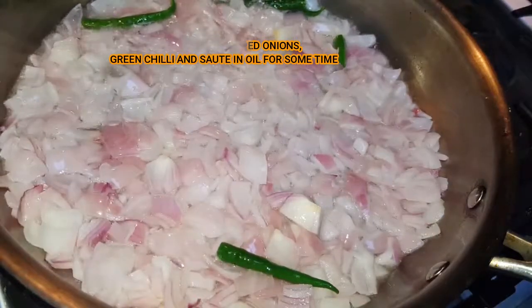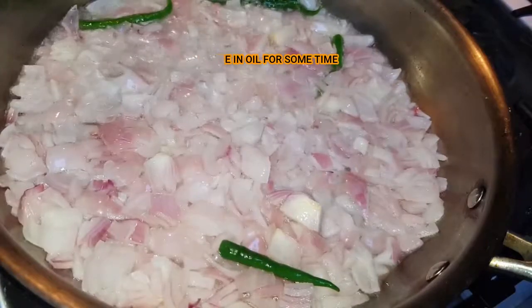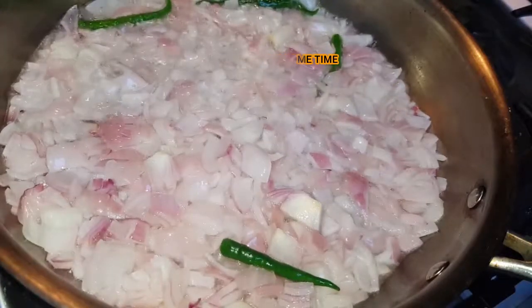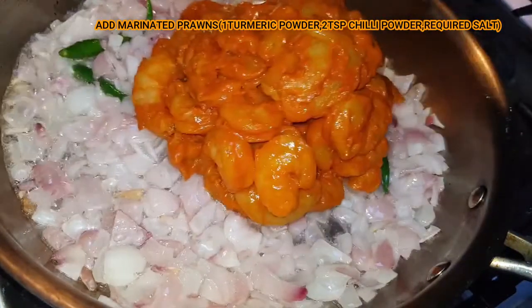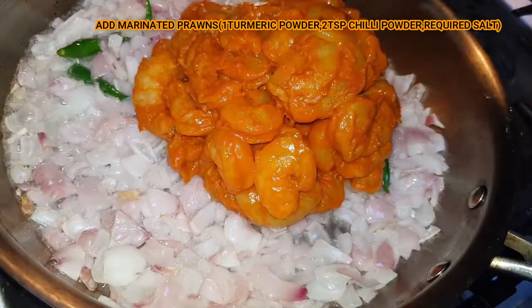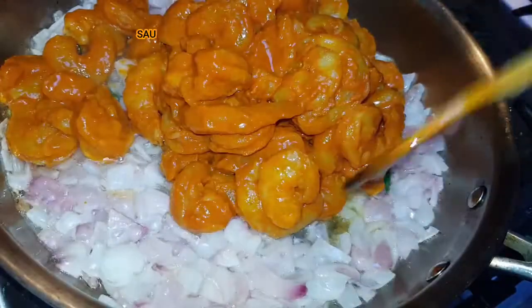Add the onions and green chili powder. Add the chili powder. Add the prawns, add 1 tbsp turmeric powder, chili powder, and salt and marinate.